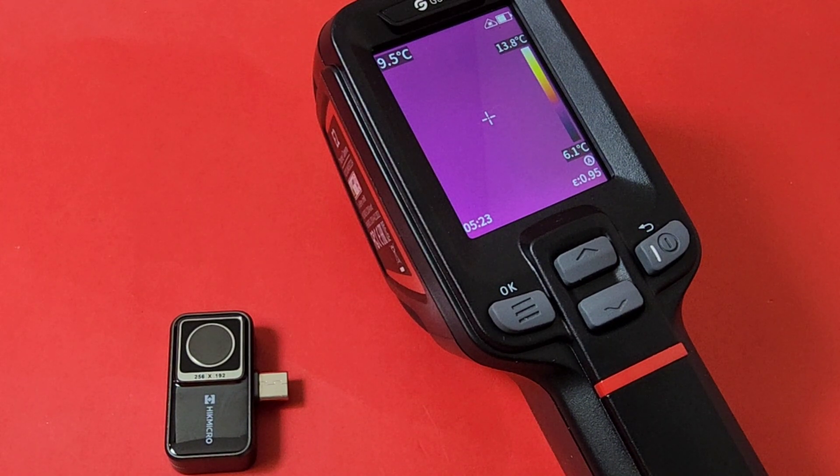Take note: this is a full-size thermal imaging camera. Full-size means it fits your hand — you can't really stick it in your pocket. Compared to the little ones that plug onto your mobile phone via USB-C, this is a full-size thermal imaging camera. I think that's a good thing — it's nice to have that solid portability where you don't always have to rely on a third-party mobile device to get your images. Full-size thermal camera: that's a plus.